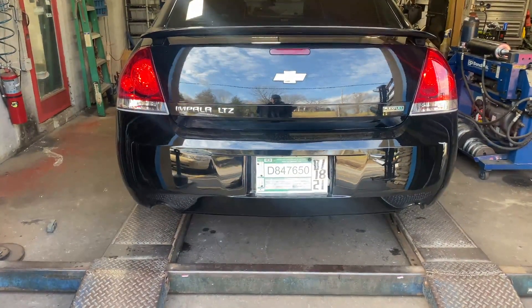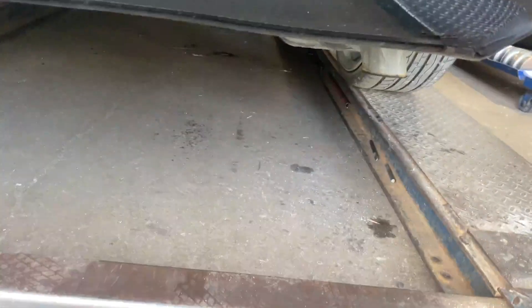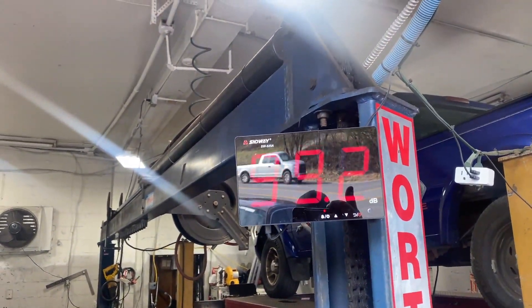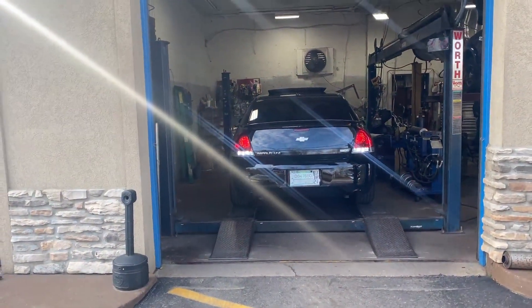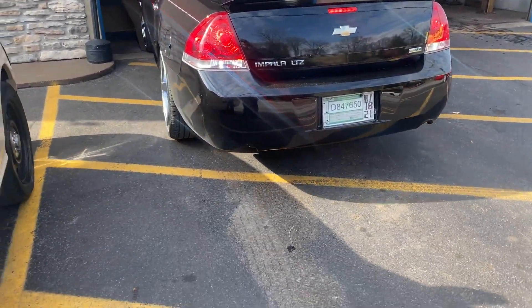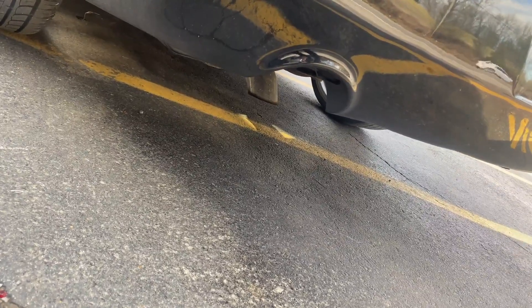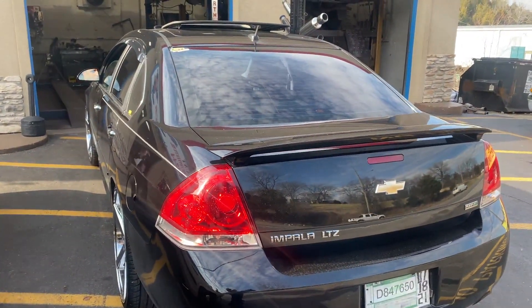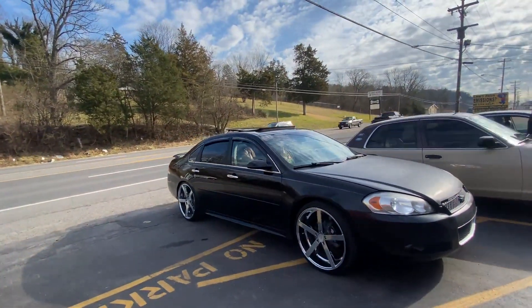Much better! What do you guys think? Sound decibels again — 99. Much better, yeah. That's some really nice wheels on it too, really nice stance.